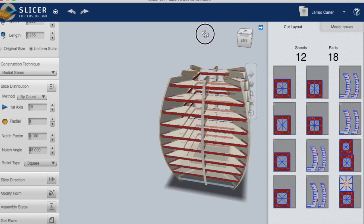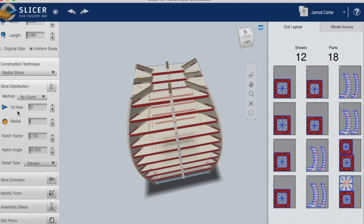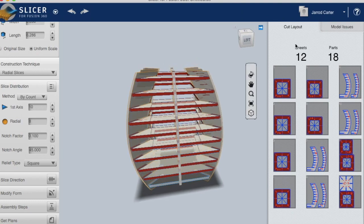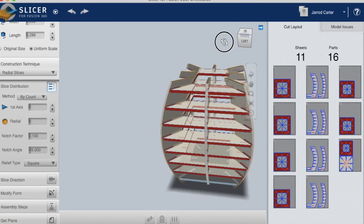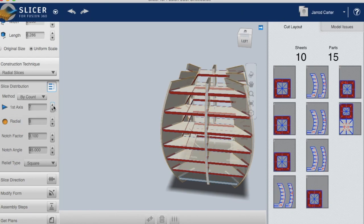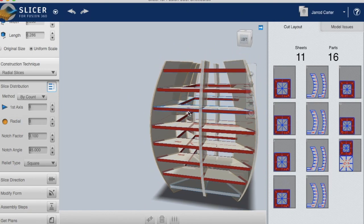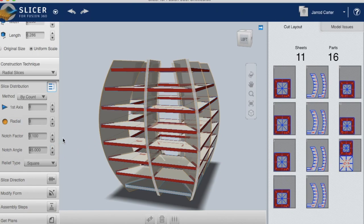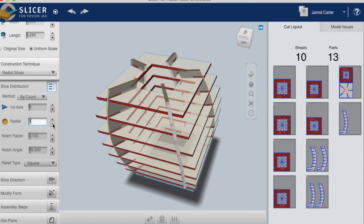There are probably too many slices right now. On the first axis it says there are 10 layers going from top to bottom. From my experience making a lamp, I'm going to change that down to eight. You can go lower if you want, but eight is a really good number when making one of these lamps.